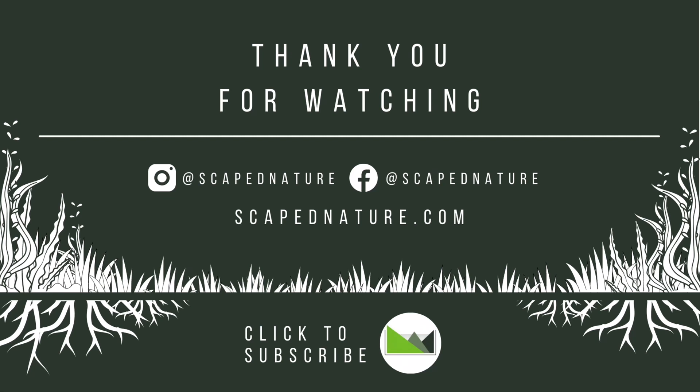We hope you've enjoyed this video. Let us know what you think in the comments below. Give us a thumbs up and subscribe for future content. Thanks!